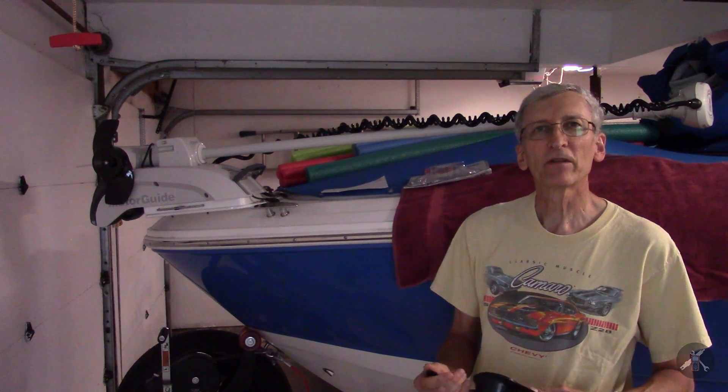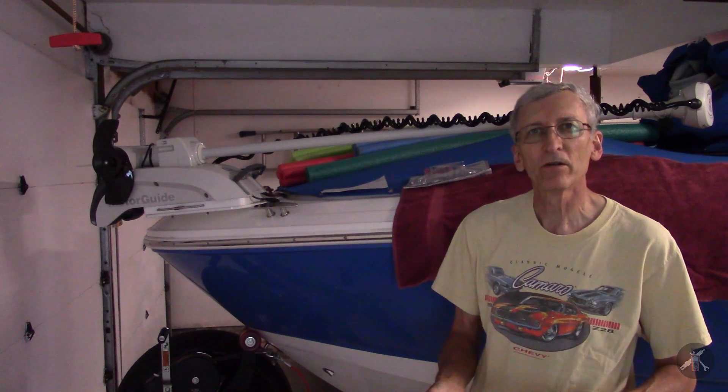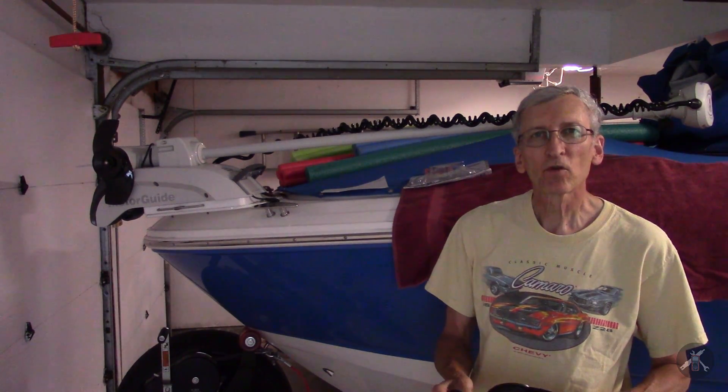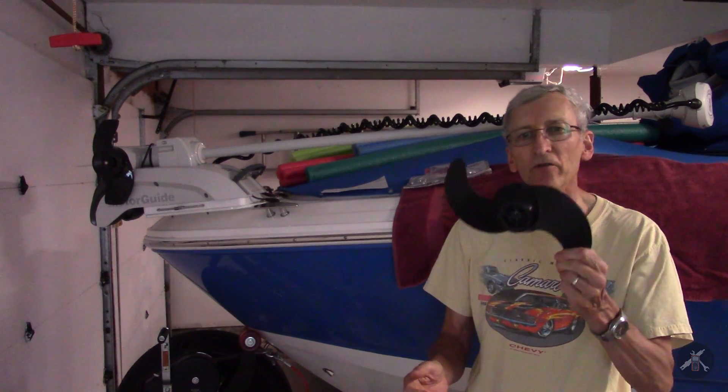I'm working on a different topic today. I'm taking a break from working on the Camaro. My topic today is electric trolling motors and propellers.